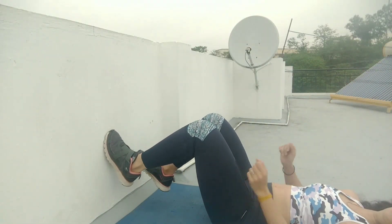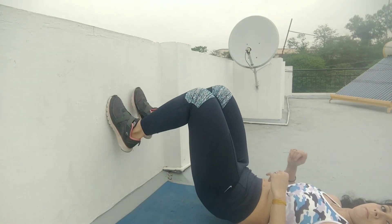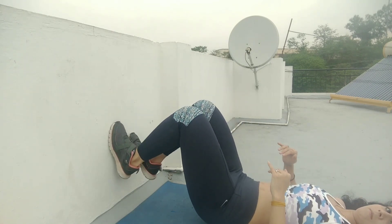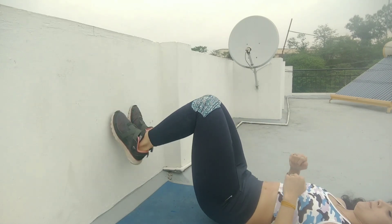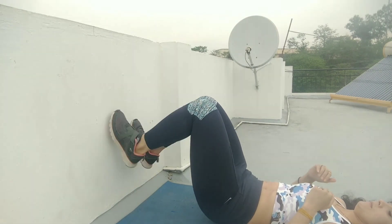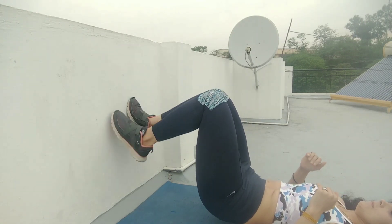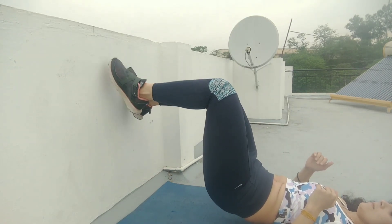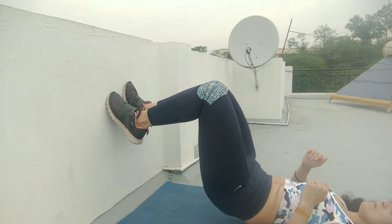This is the last one. You have to go up on your toes and come back down. When you do this repetition, do it ten times, because this will help you with your abs. Keep your abs tight and squeeze your butt as you go up. If you have a higher wall, you can go up further. Do at least ten repetitions and you will feel great.